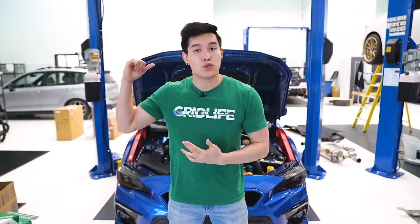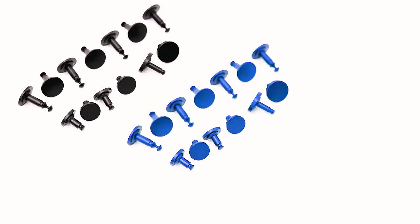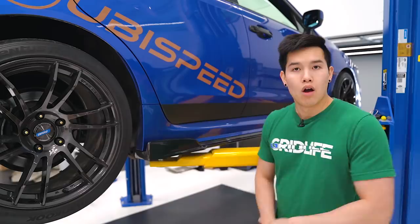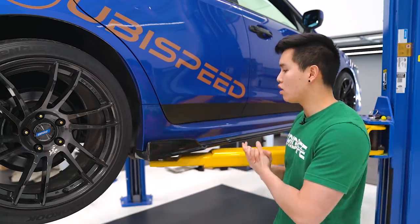If you're looking to add some color to your engine bay, you can pick up the anodized engine bay fasteners, available in either a black, blue, or red anodized finish. They basically just replace your black plastic pop clips in the engine bay.